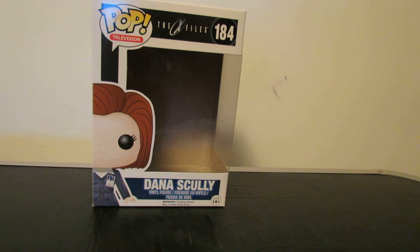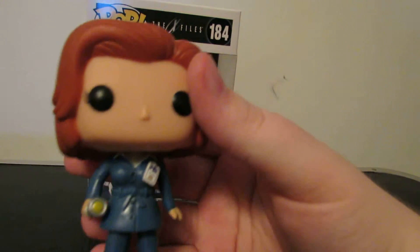That's so cool. Can you even read it? I don't think so. That's her name in cursive — that says Dana Scully. That is awesome.